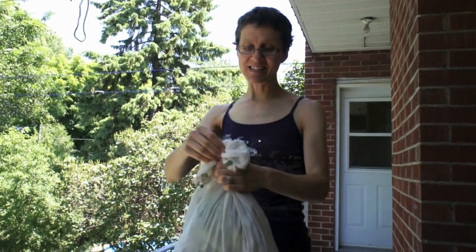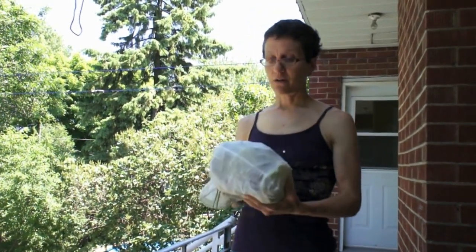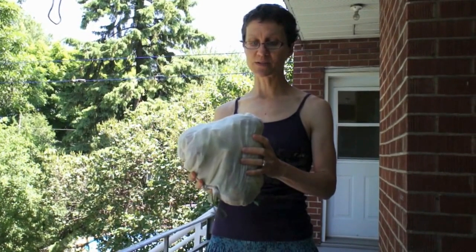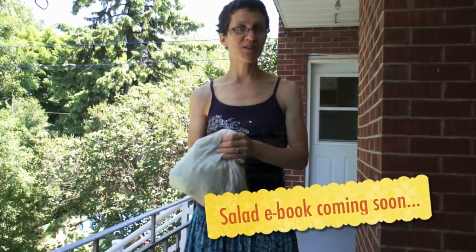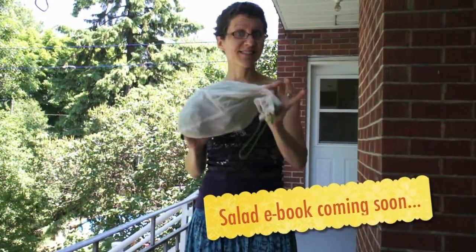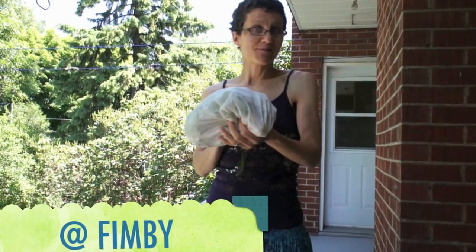So this is a really easy, simple, inexpensive trick for drying lettuce if you don't have a salad spinner at your disposal. You could use this if you're traveling — which we are right now — if you're camping and eating salad while camping, or any other time you don't have a full kitchen and all the tools you're used to. Just a reminder that my new ebook will be coming out in a couple of weeks, so look for it. It's all about meal-sized salads, and this is the technique I've been using this month while eating those salads.